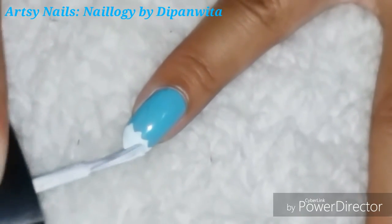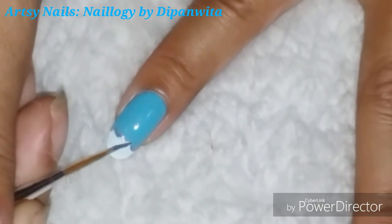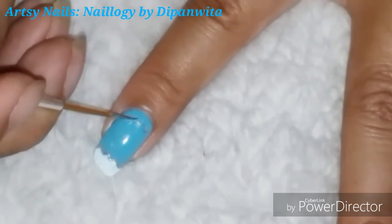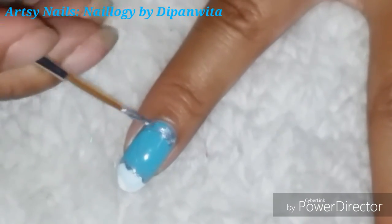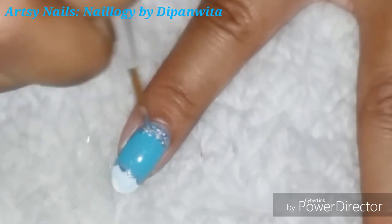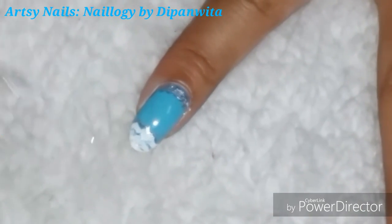For the pointer and the pinky fingers I'm going to draw a wave-like pattern using white nail paint, which I'm going to border with silver nail paint and add some detailing with silver as well. On this nail I'm going to draw the water-filled jar that Aquarius symbolizes, with water spilling out from it. On the top I'm also going to add some silver waves and fill with white, just to complement it with the design at the base of the nail.